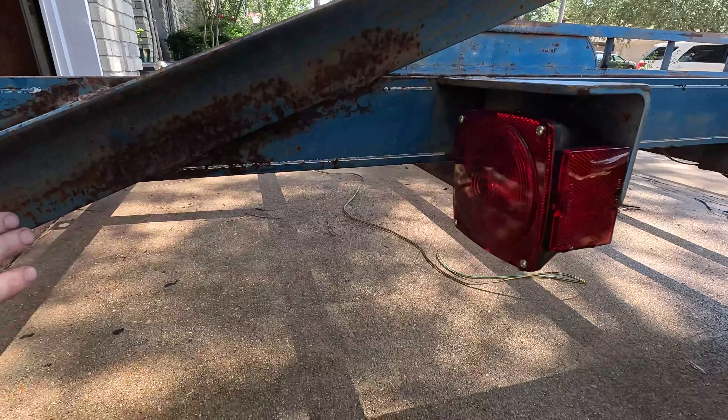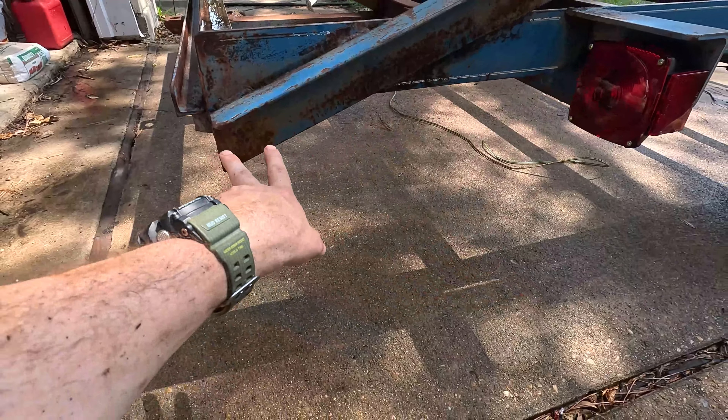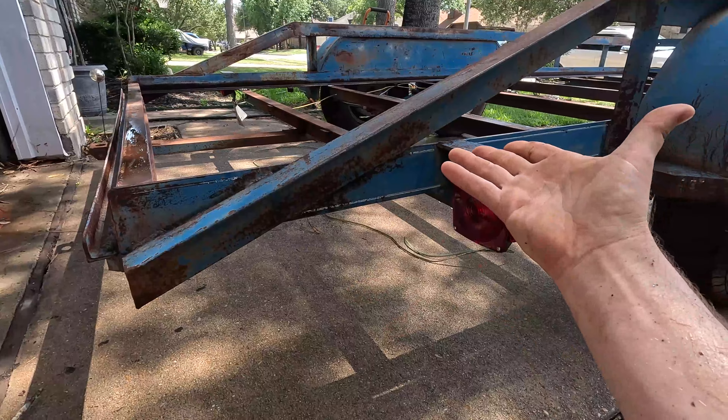Howdy, we are going to get this trailer ready to repaint. We're gonna cut some of the screws off if they don't come off from the old boards, and then I'm gonna power wash it.